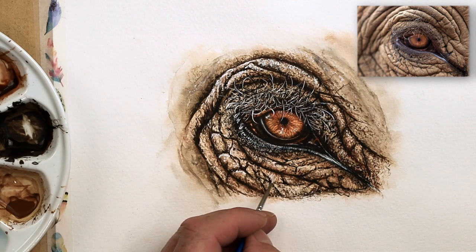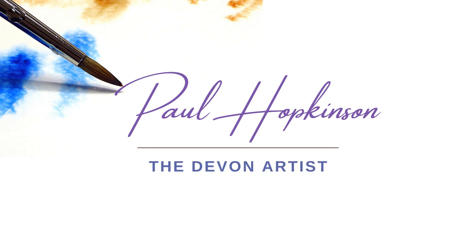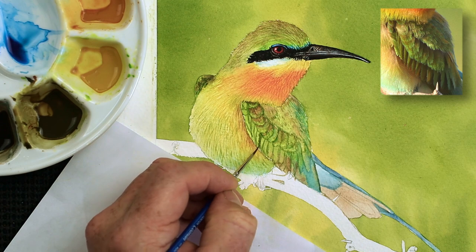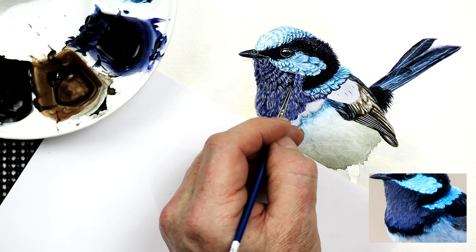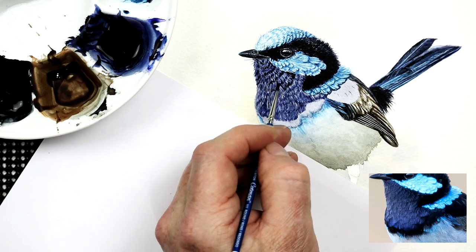Many artists have asked me what's the best size 00 brush. Well if you've watched any of my videos you'll know that I like to use a Winsor Newton Cotman series 111. One of the things that attract me to this size 00 brush, this particular one, is the fact that it's not expensive.